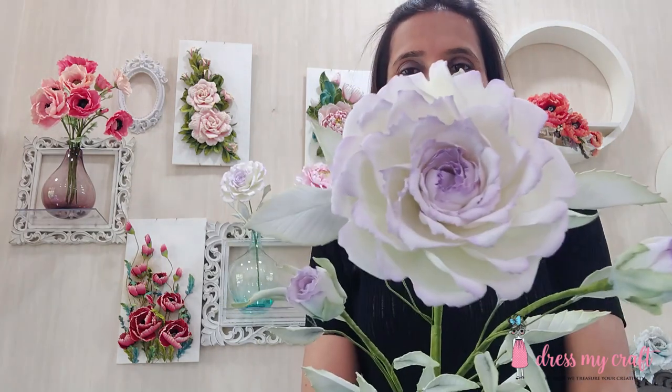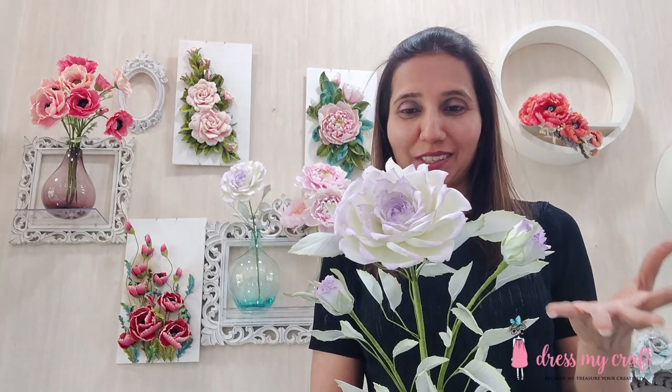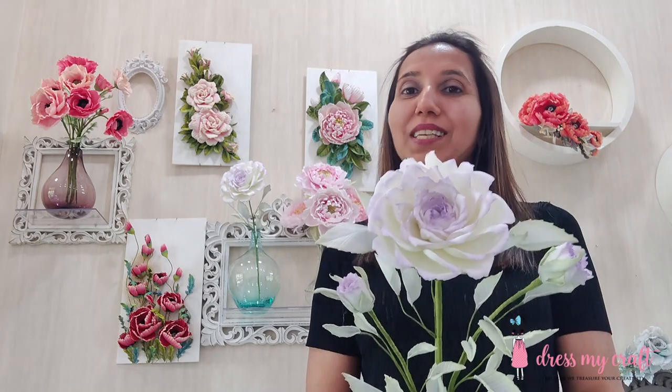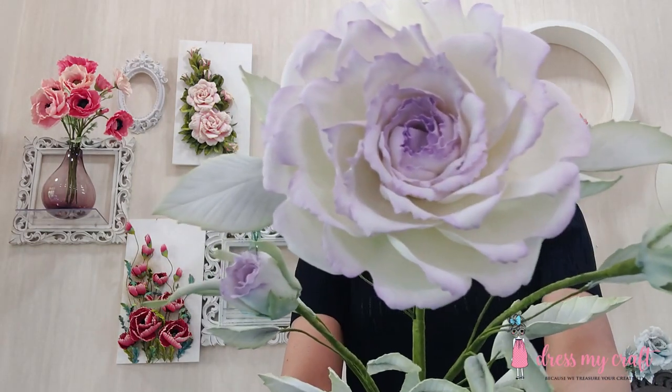Hi everyone, this is Darsha Sama here on behalf of Dress My Craft, and today I am going to show you how to create this very beautiful delicate rose. This rose is made with the Dress My Craft rose flower die. These are life-size roses. You can make these flowers using kumarim sheets, soft oriental papers, or fabrics. You can use foam sheets, papers, or fabrics to make these roses in different shapes.